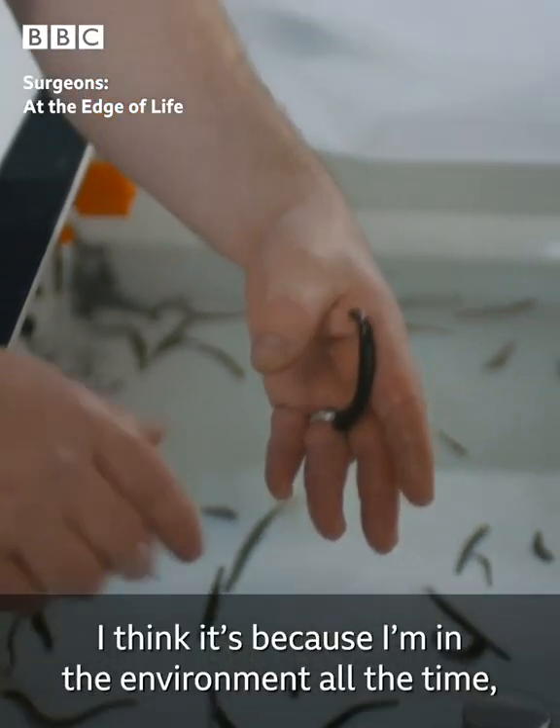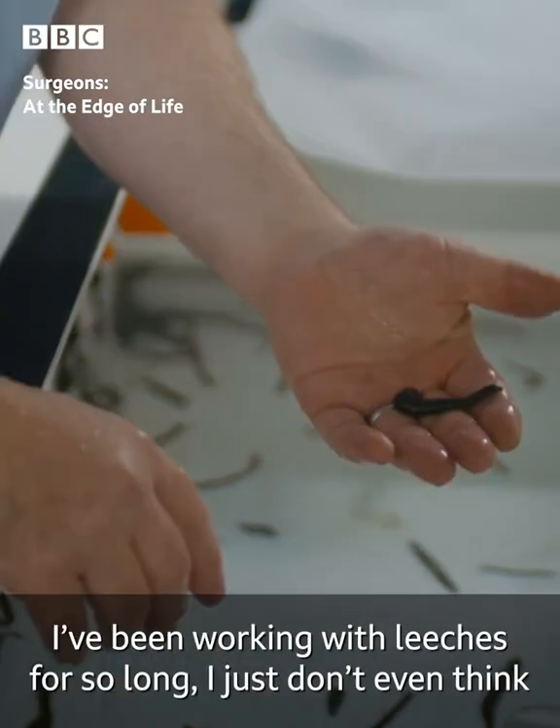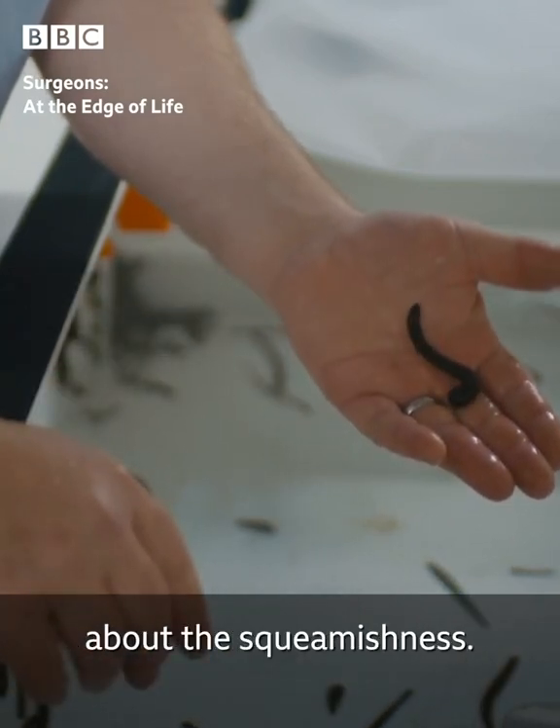I think it's because I'm in the environment all the time. I don't think they find the taste of me that exciting. I've been working with leeches for so long I just don't even think about the squeamishness.